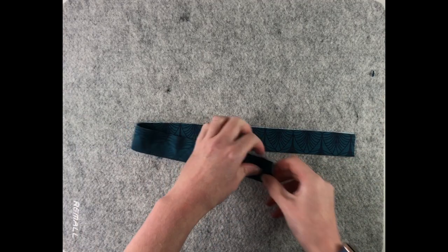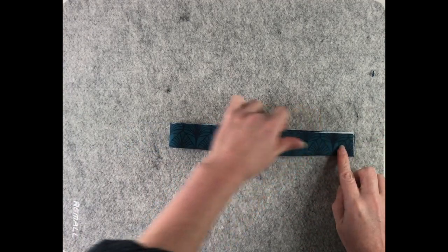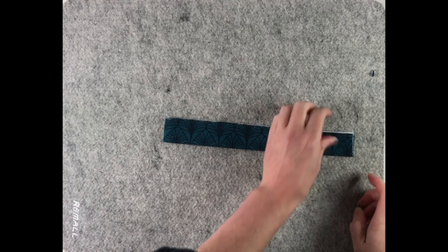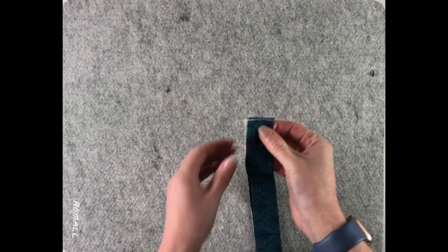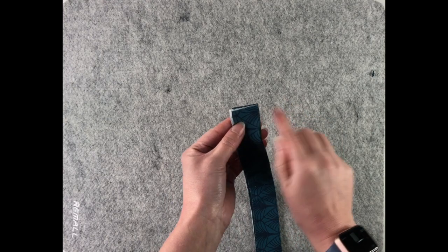Now we're going to fold it in half again, but this time on the shorter edge so that our raw edges meet, and we're going to sew a 1cm seam allowance.